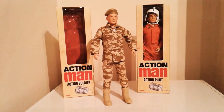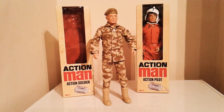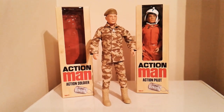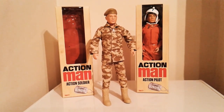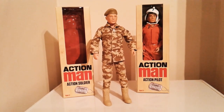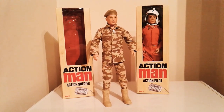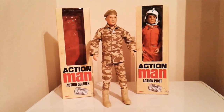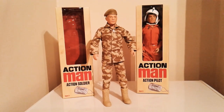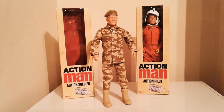I really like the beret on this figure — that's primarily why I picked this one over the deluxe version, because the deluxe version has a cotton beret. I much prefer this type; it reminds me of the green beret or the talking air Action Man from the 60s. So overall the uniform is quite nice.